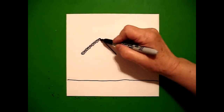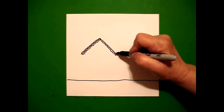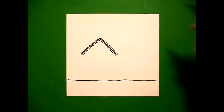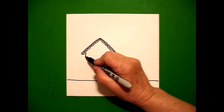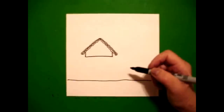Now I'm going to do the same thing on the right: slightly wavy line down, bring it around, slightly wavy line up, back to the dot. I come inside on the left and I draw a straight line down, straight line over, straight line up, connect.